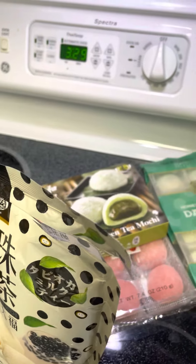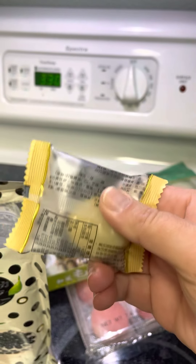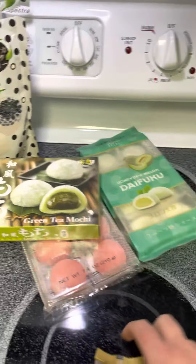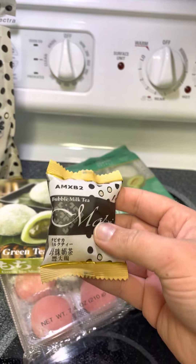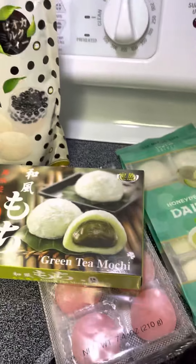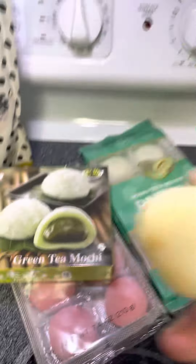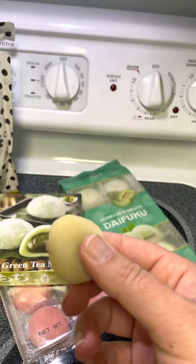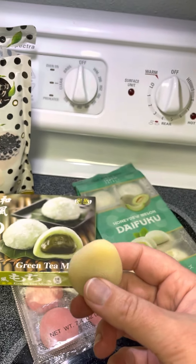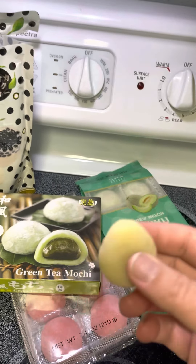I'm working with one hand because my usual stand is at the new place — I moved everything. These are individually wrapped. Let's open one up and see. They're little guys. It's soft — it almost reminds me of the play-doh my grandma used to make for us growing up, which was just flour, water and salt, but this is supposed to be made out of rice. Let's give it a try and see what it tastes like.